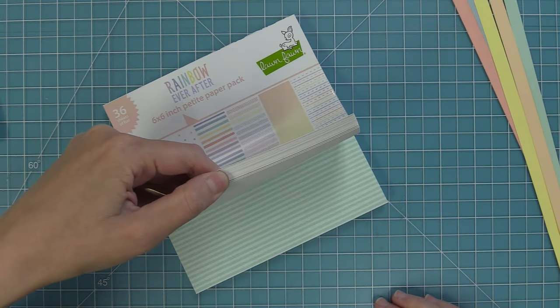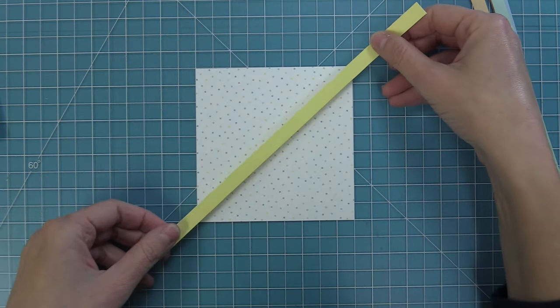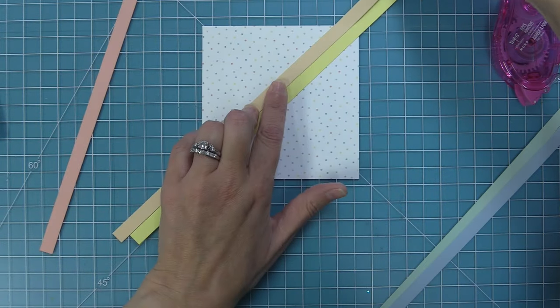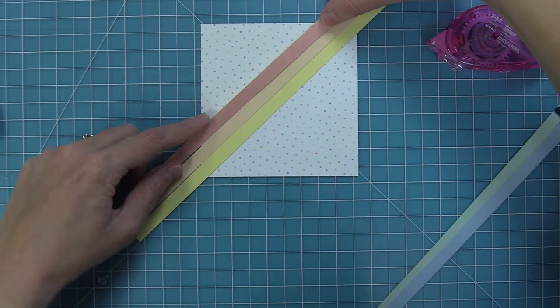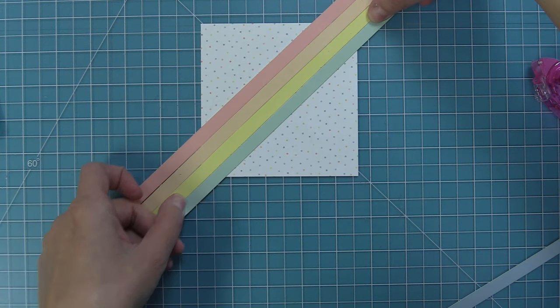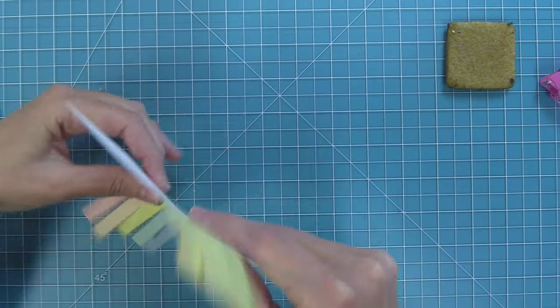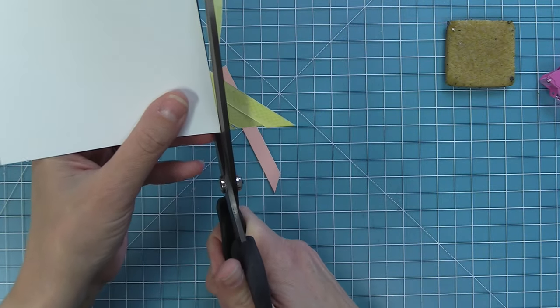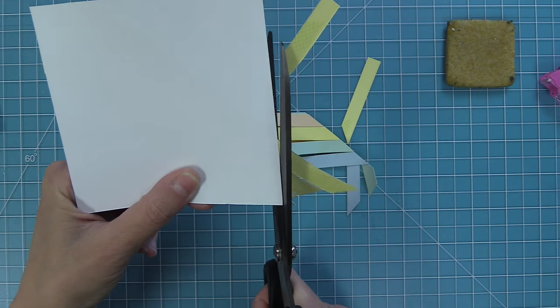We take out the Rainbow Ever After 6x6 pad and look through it for a really pretty polka dot — all these papers look great together because they're from the same collection. We trim that down to 4.5 by 4.5 inches. Then, starting with the yellow strip connecting two corners, we keep adding adhesive to the backs of these strips and lining them up against each other to create the diagonal stripe design. It creates this really pretty pastel rainbow — such a fun way to use that pattern paper. Once all five colors are layered, we just trim off any excess around the card.